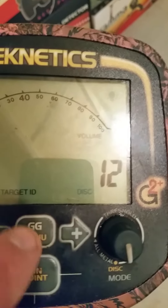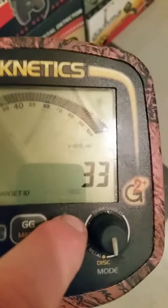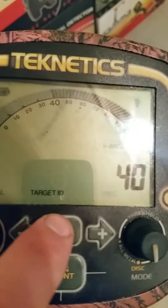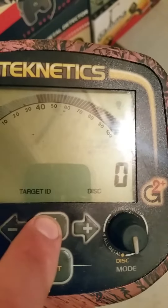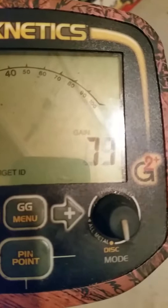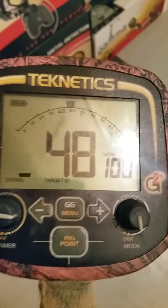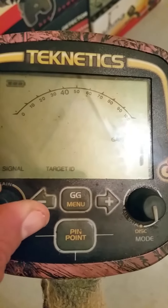I have my volume on 12 and the V-Break anywhere from 35 to 40, notch width 0, notch 1 disc 0, maximum sensitivity — and that's the way I go. Simple as that.